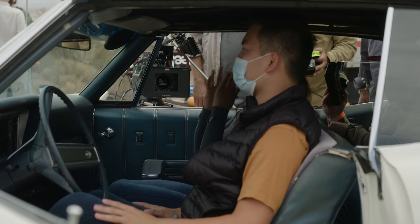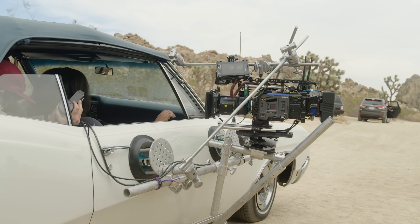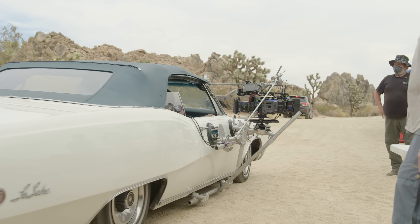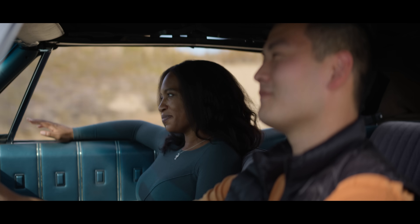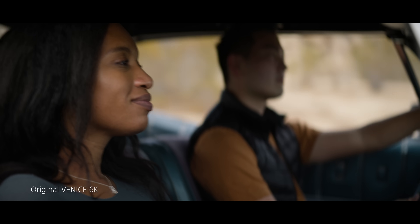I feel the Venice 1 and Venice 2 are pretty much in the same family — I don't feel there's a compromise in shooting both at the same time. We shot them both intentionally. There's a shot where we did matching overs inside the car, one Venice 1 and the other Venice 2, and they cut together and no one will even know they're actually two different cameras.